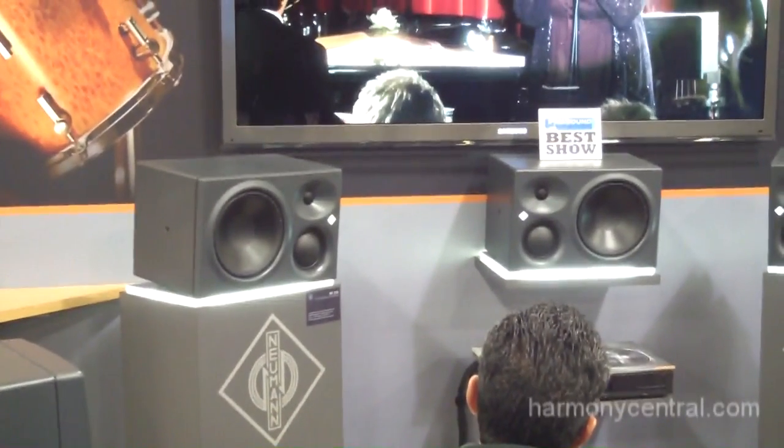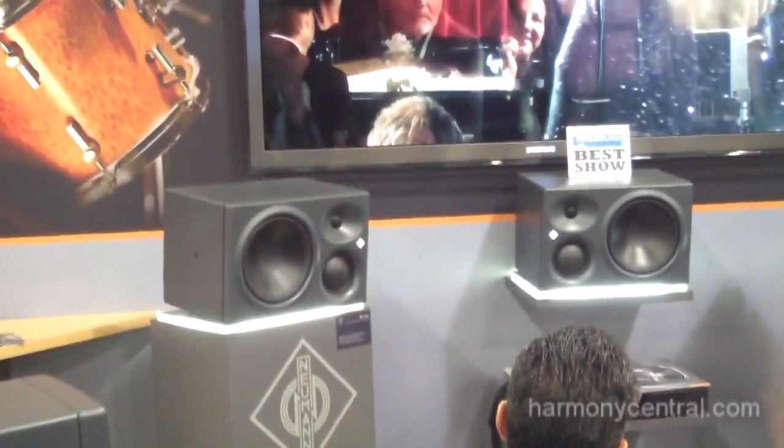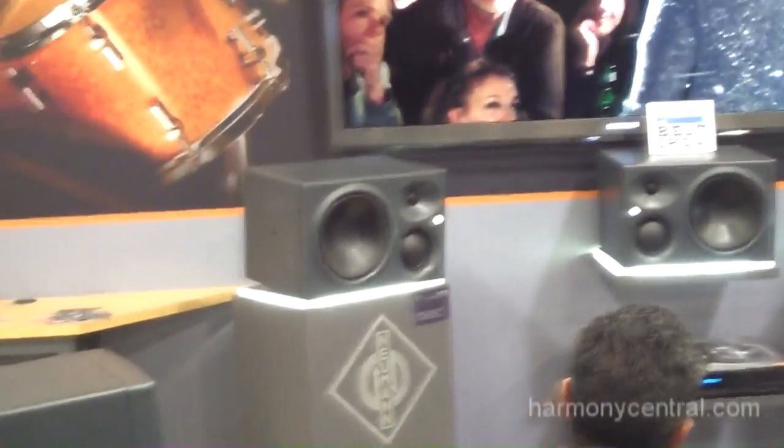It's an 8-inch 3-way sealed box. I don't think there's another sealed 3-way on the floor at any size. What that means is that there are no ports in this speaker, and it goes down to 34 Hz on its own.